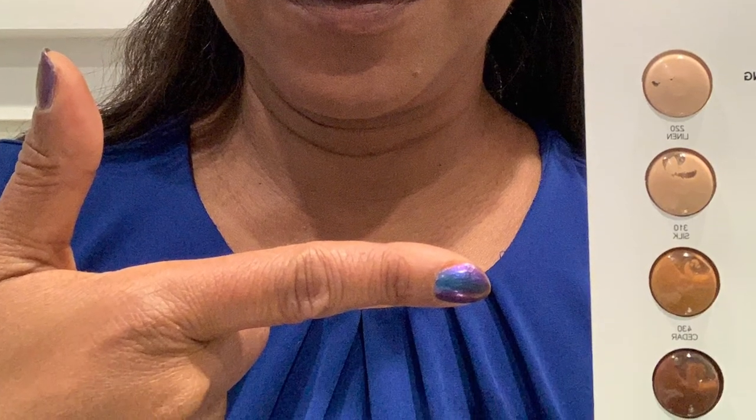It is not my color, but I made it work. El Makiage should give samples like this to make it easier on themselves and the consumer. I did find, though, as I'm moving around into different lighting, that the product did look good — the foundation and the primer.